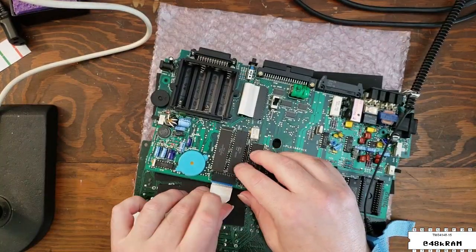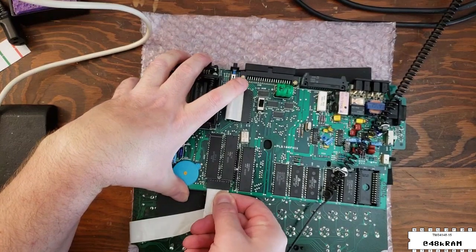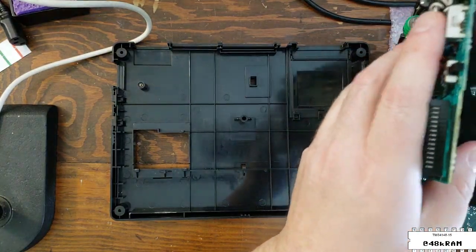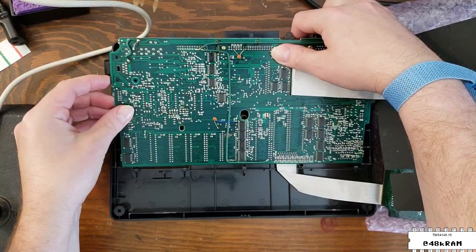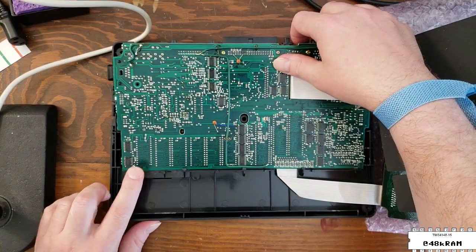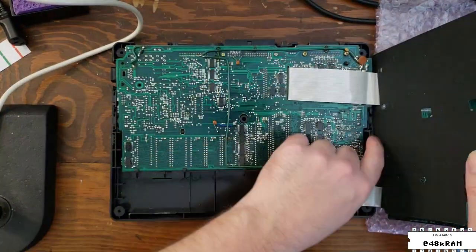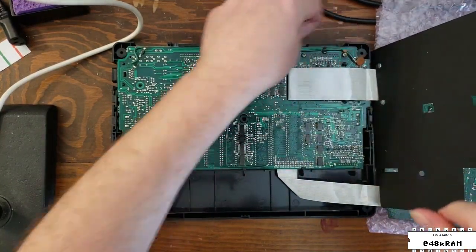The flat flex for the keyboard PCB is much easier to reinstall — just grasp it by the plastic stiffener and press it up into the connector. When you put the logic board down, remember it goes component side down, unlike the Model 100, and you need to make sure that you get the PCB inserted underneath the plastic catches in the frame. Also make sure that the switches on the board are lined up with the plastic switch covers in the bottom case — they're what make the switches accessible from the outside.